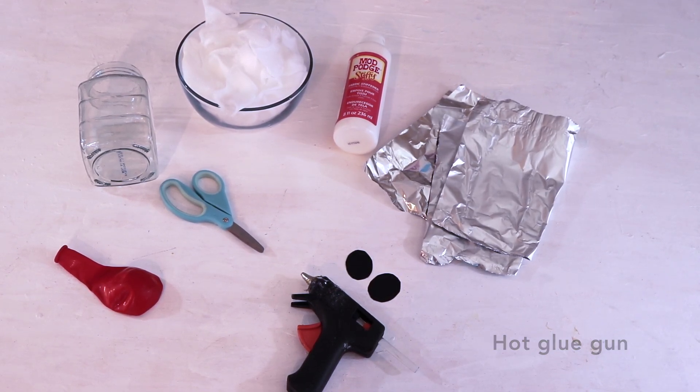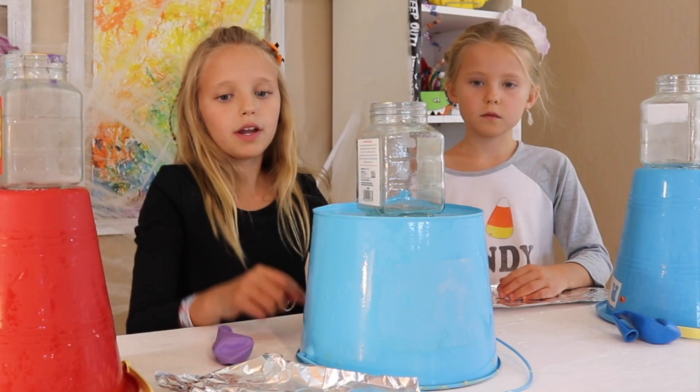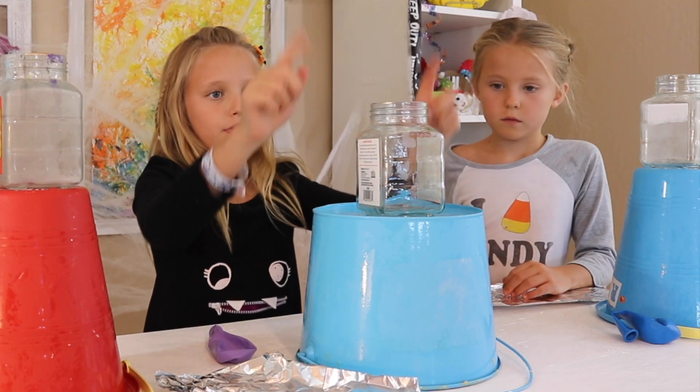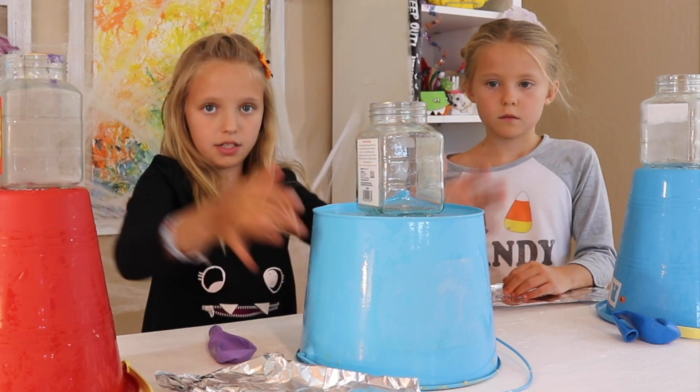So let's get started. The first step is to construct your ghost. We are going to be using the balloon as the head, the tin foil as the arms, and the jar and the bucket to help shape the body together.